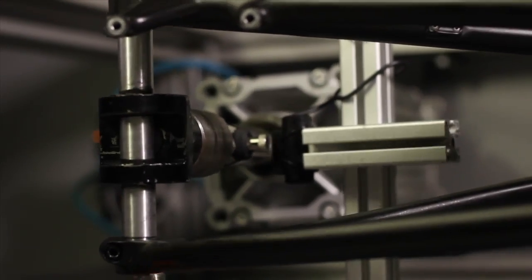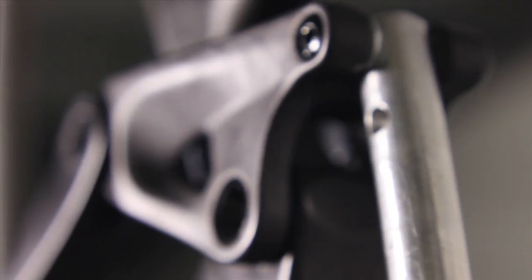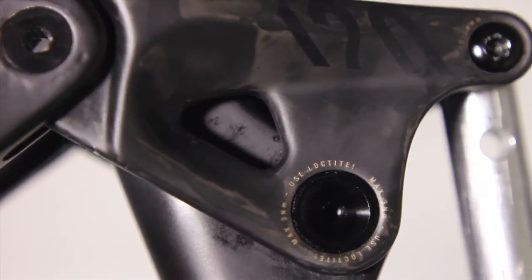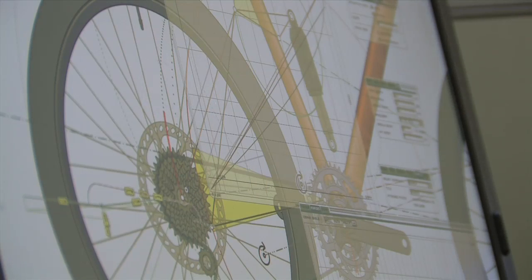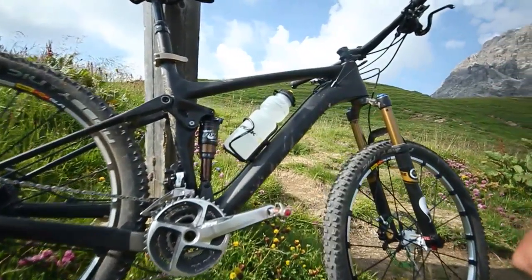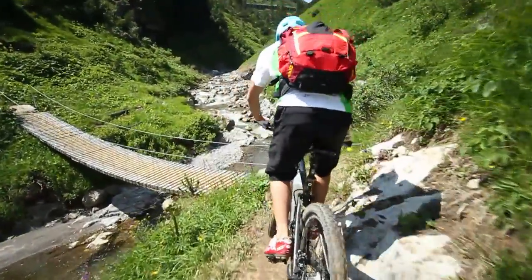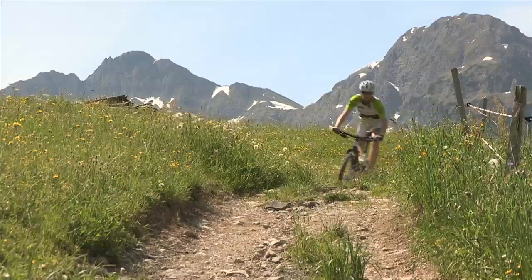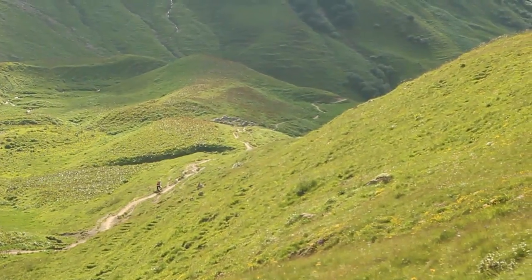The frame and in particular the flex pivot seat stays have passed all Canyon's stringent tests without any difficulty. Furthermore, our standards exceed by far those set by industry. Even the additional tests we conducted with a simulated overweight rider sitting on the bike and doing a hundred thousand drops with bottoming out suspension couldn't bring the flex pivot rear triangle to its knees. After that, exactly the same frame underwent one million load cycles without sustaining any damage. This allows us to do justice to the versatility of the Nerve CF's chassis. There is also an uncompromising race setup available alongside the trail version. Nerve CF — ready for the next big adventure.